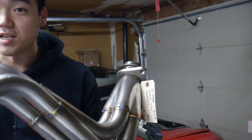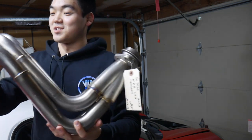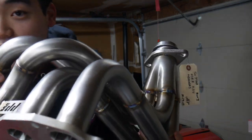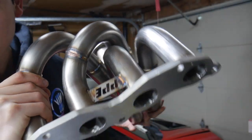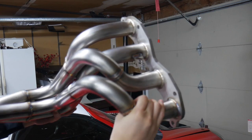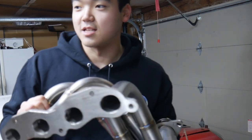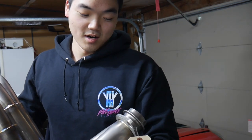Look at these beauties — oh my god, these are awesome! Look at those welds. It even says PPE at the top.